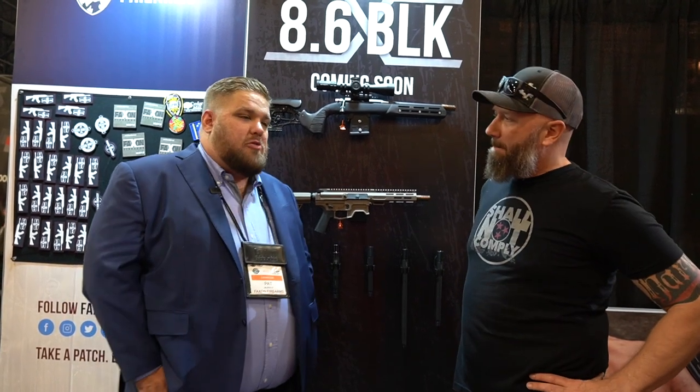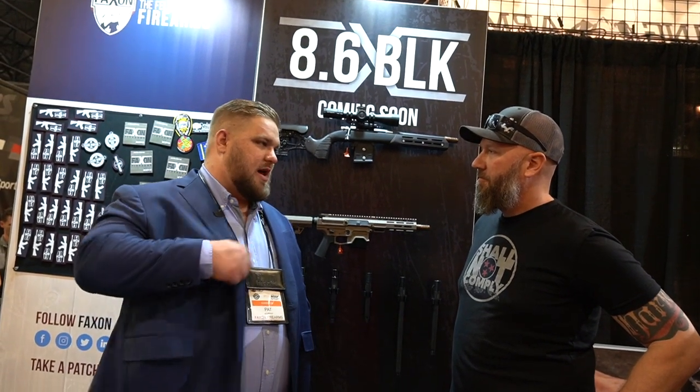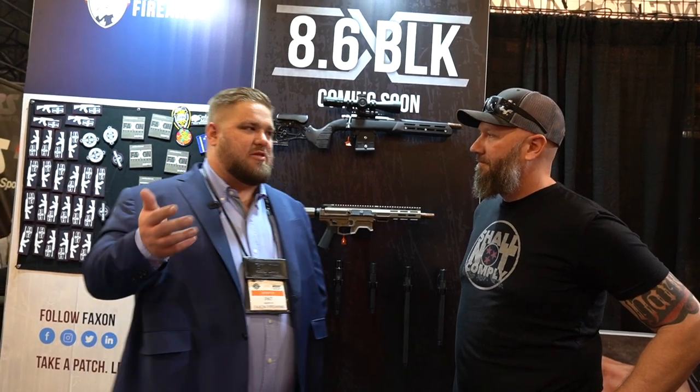If people want to check it out, there's a landing page on the website with specifics on availability, and a mailing list that is 8.6 Blackout specific for updates and timelines. Sign up for the email at faxandfirearms.com/86BLK. Thanks Pat, it was a lot of fun yesterday — this is exciting.